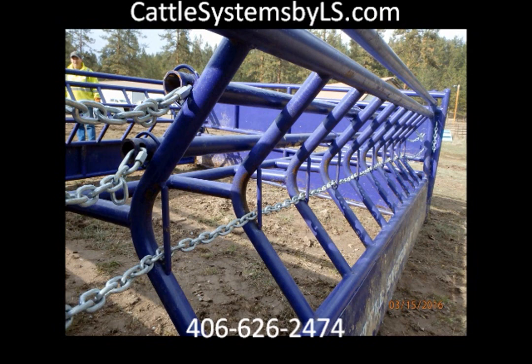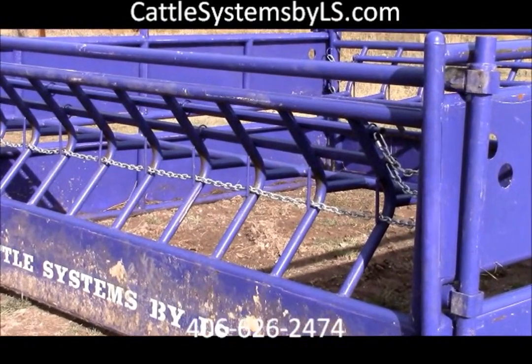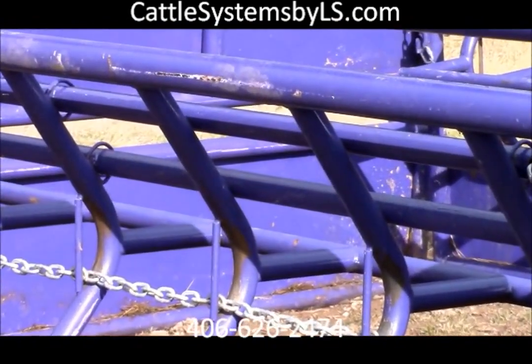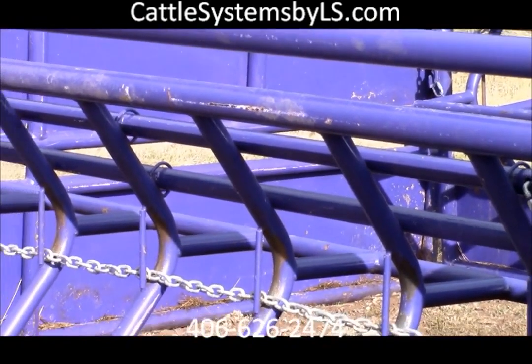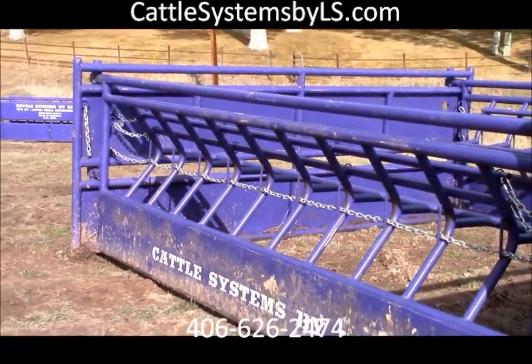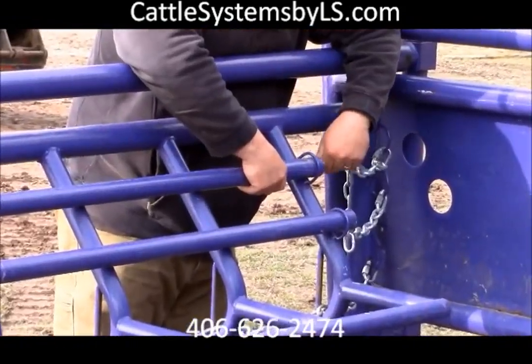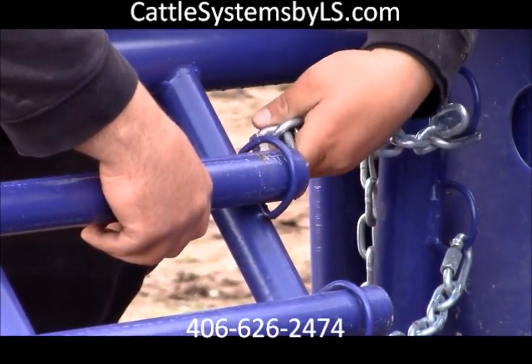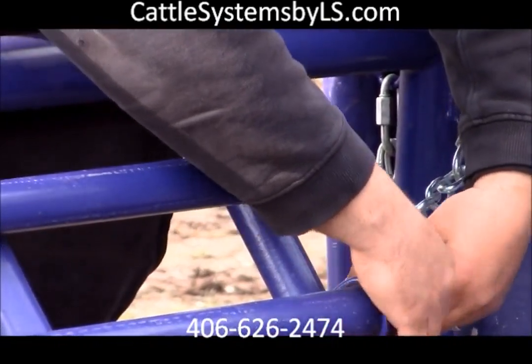Cattle Systems calf feeder sides have been modified by shortening the push bar and lowering the feed panel height. This, along with narrowed head slots and two-inch-and-a-quarter cross bars, allows your calves to use the feeder with the same waste efficiency without allowing them to crawl into the feeder. It is also completely adjustable to give your calf more space to eat while it grows.